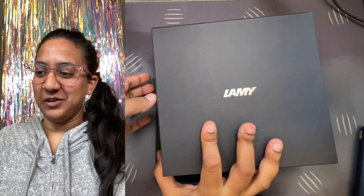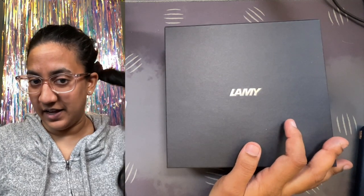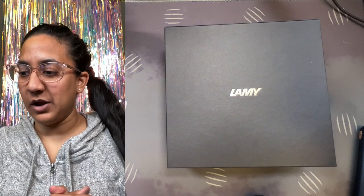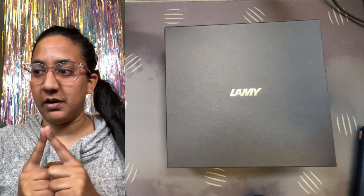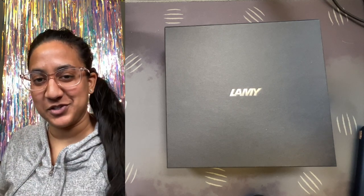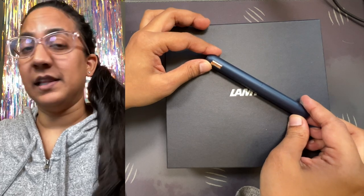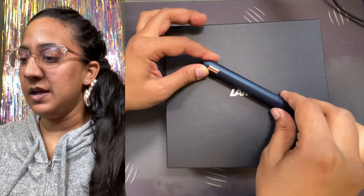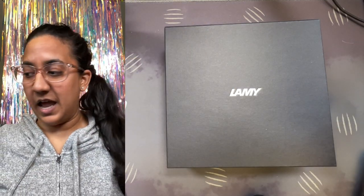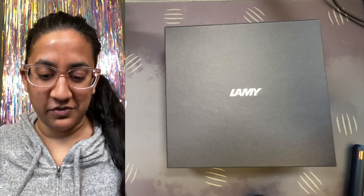Oh hello, welcome back to the Gourmet Pens channel, I'm Aziza, aka Gourmet Pens. Today we are looking at a very intriguing pen — I've never done a review of the other one, but now we're going to do a review of this new one. The pen is the Lamy Dialogue CC fountain pen, this is the dark blue, and I'm very excited for this.